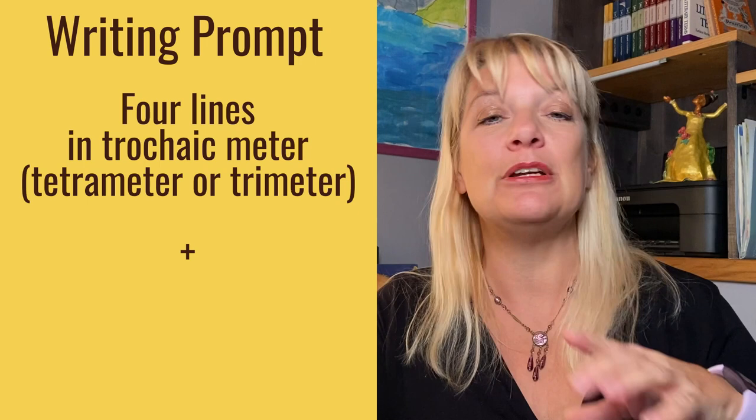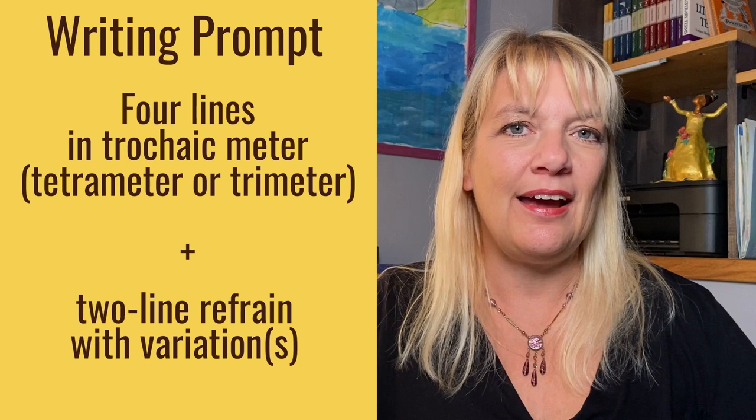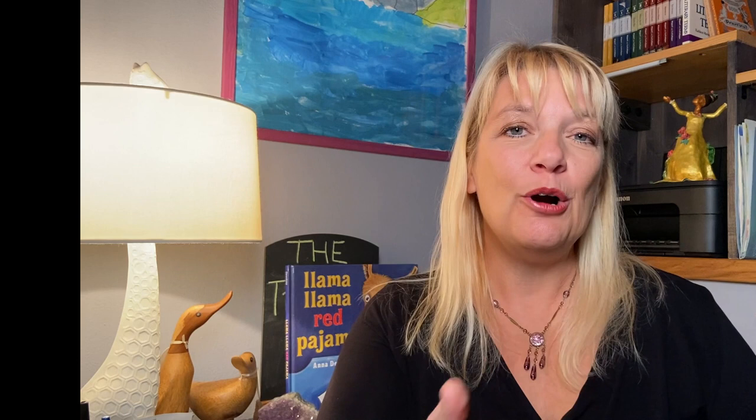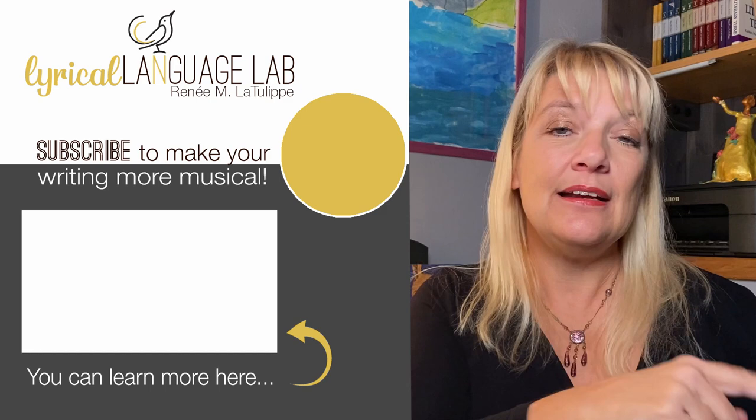For your writing prompt, let's use Susan Roble's excellent submission as a mentor text — as a model — for your own stanzas, where you have four lines of a specific trochaic meter. It can be tetrameter, it can be trimeter, whichever you like. And then you have a small refrain where there is some sort of variation. Feel free to post those in the comments below — I would love to read them. And that is pretty much all we need to know about trochaic meter. I hope you found this tutorial helpful, and if you have, please do share it with your writer friends. If you haven't subscribed already, you might consider doing so by clicking the button below and then hitting the bell for notifications. Otherwise, I'll see you back here soon. Happy writing!